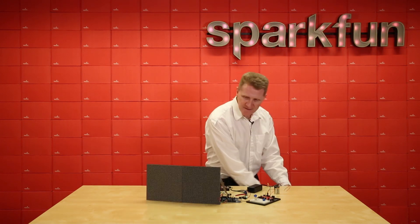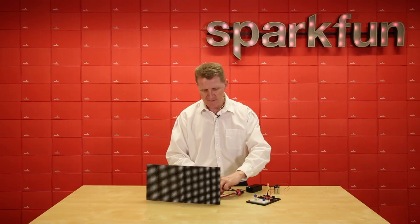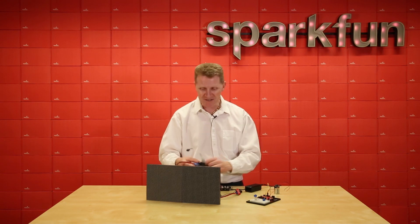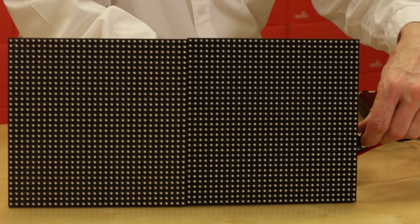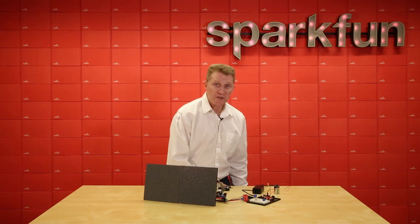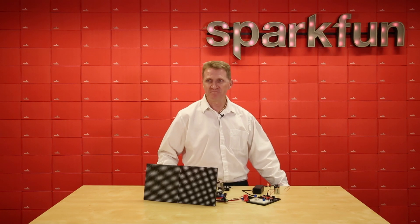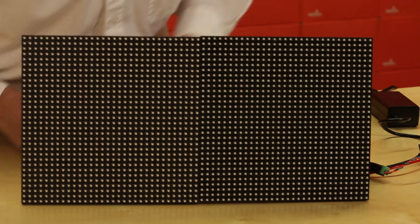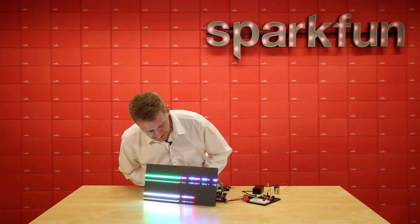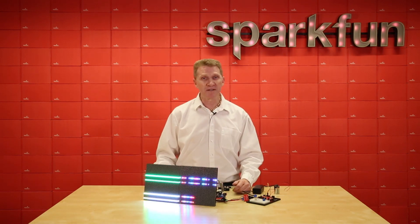I'm going to power this down, swap out the Mega for an Uno with a shield that we made for just such an occasion. Whatever the word that means the opposite of spectacular is, that's probably what this is going to be. Powering up the Uno and let's see what we get. Oh — there's the thing — we got a little light there. So this is pretty much what's going to happen if you don't have enough computing power.